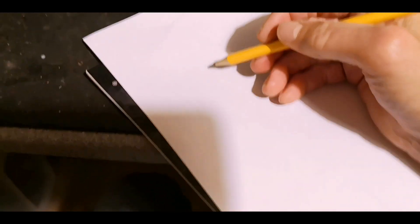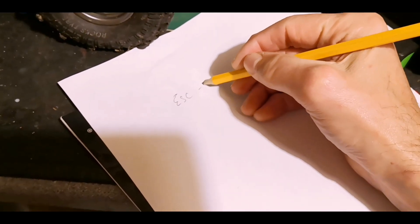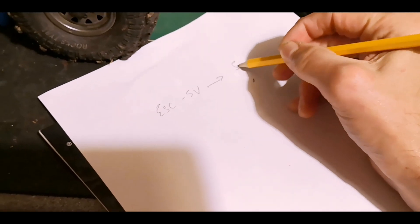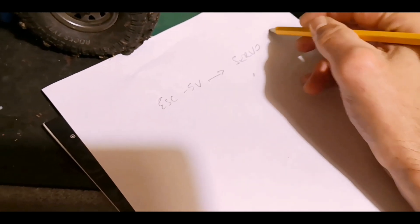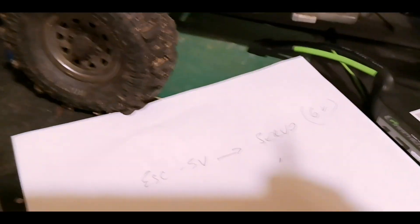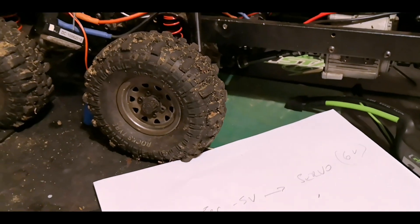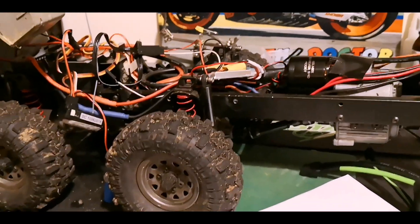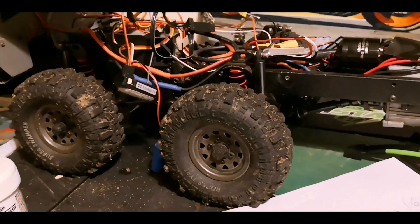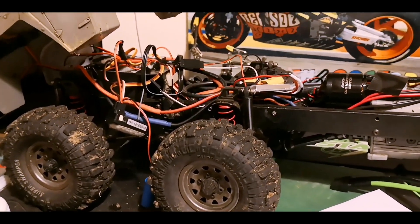My basic problem: my ESC is producing five volts, going into the servo which needs six volts. The servo was taking all the power and the truck was stopping, hesitating, jerking, or losing control — resetting the ESC and losing connection to the transmitter. It was all getting to be a bit frustrating.